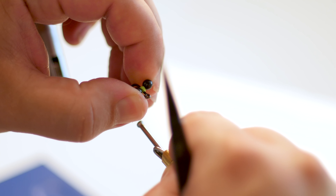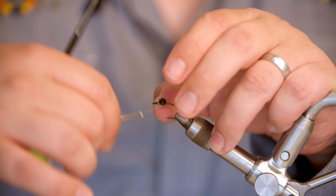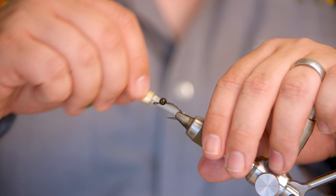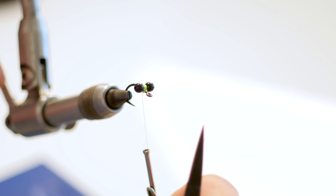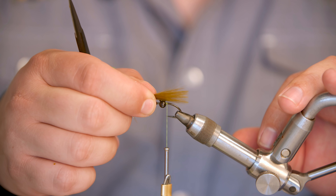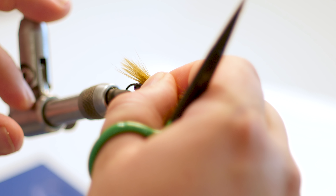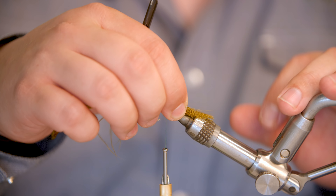We're going to start and lay a thread base here and just make a little bump for the eyes, which are a large bead chain in a black color. I'm going to do about 15 wraps one way, twist to make it perpendicular to the hook shank, and then 15 wraps the other way. And then just a few figure eight wraps to secure those eyes on there.